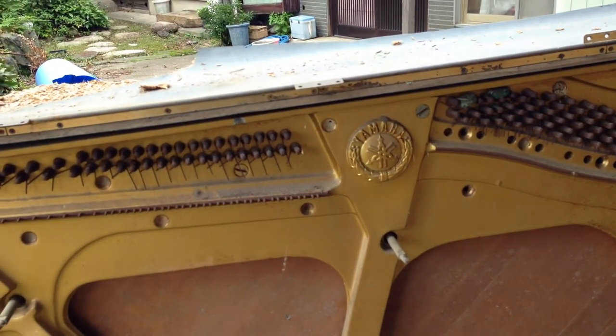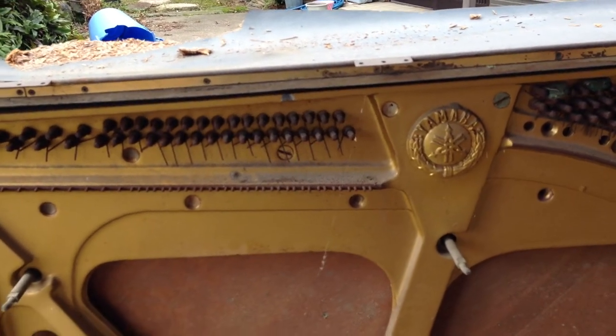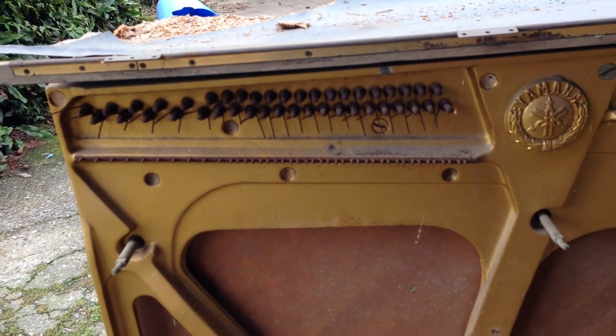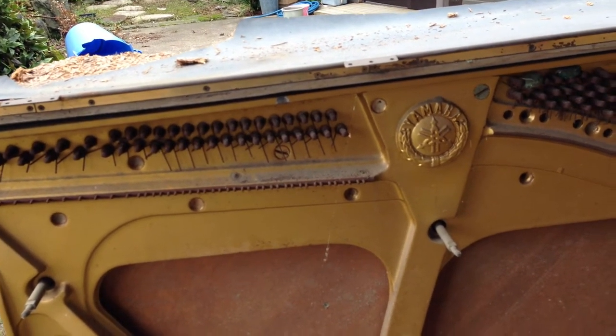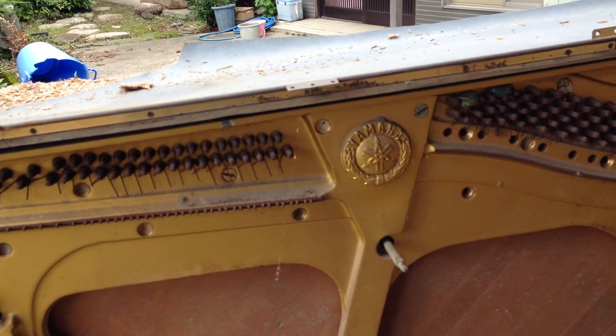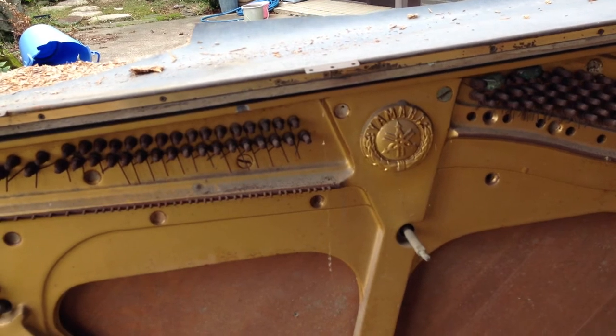When I tested it yesterday I was hoping it was brass, but unfortunately it's not. Just because of the color I had a 90% idea it probably wasn't brass — and it is steel, I think it's cast steel.